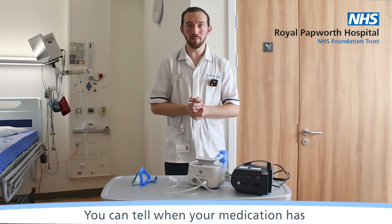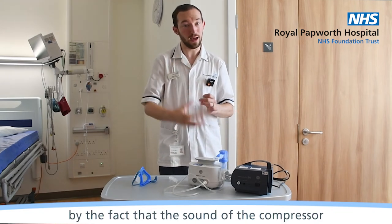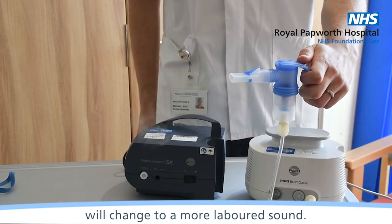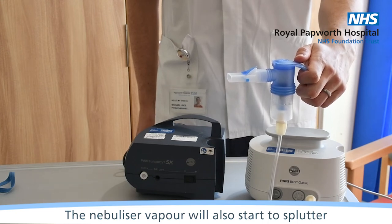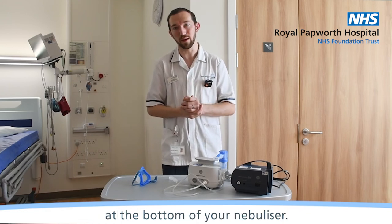You can tell when your medication has finished going through the nebuliser by the fact that the sound of the compressor will change to a more laboured sound. The nebuliser vapour will also start to splutter, but there will still be a little bit of solution at the bottom of your nebuliser.